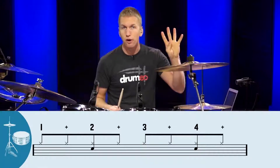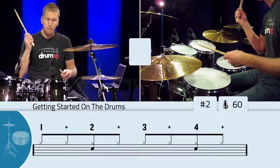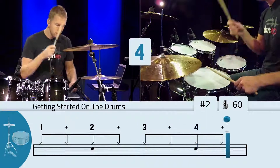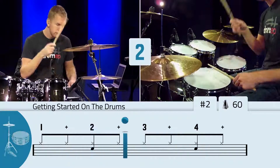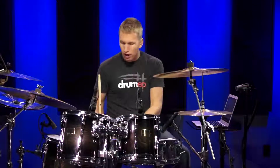Now what we're going to do is add the snare drum on the two and the four. So when you say two, you hit the snare drum, and when you say four, you hit the snare drum — and that would sound like this. So it's pretty easy. We've got to this point where we're playing the hi-hat and the snare drum. So now let's focus on your foot.